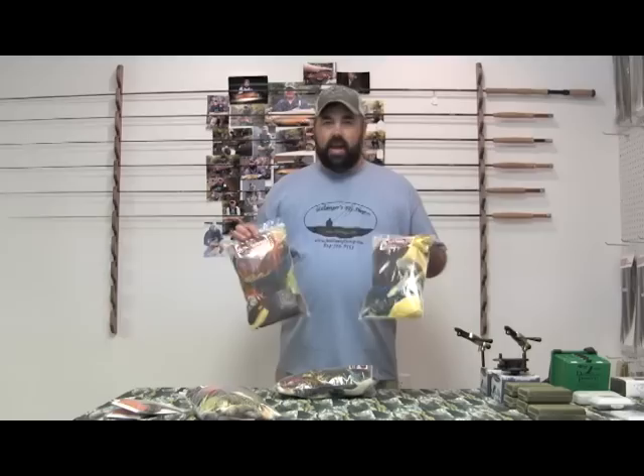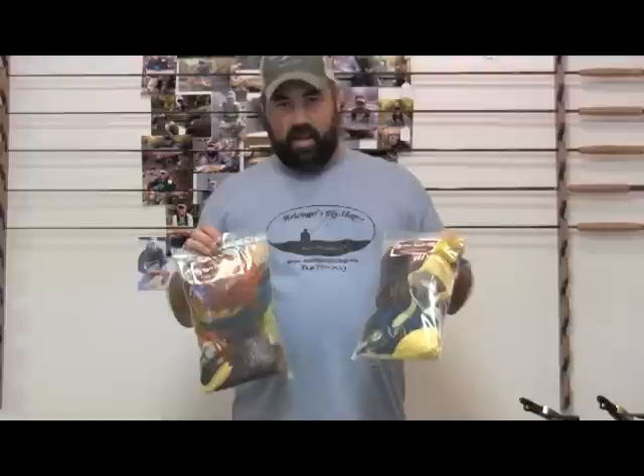Today I'm going to show something a little bit different in my videos — I'm going to give a little product review. What we're going to show off here is our Fly Tiers Variety Pack. This is a great deal — there's tons and tons of feathers in this. I liked these so much that when we got them in I had to keep one for myself.